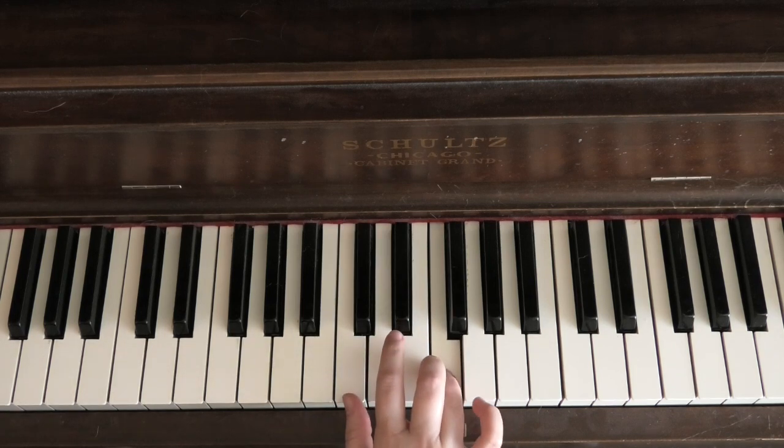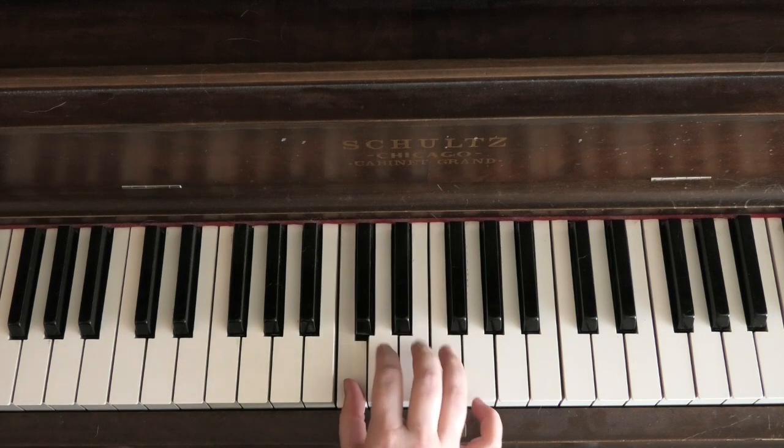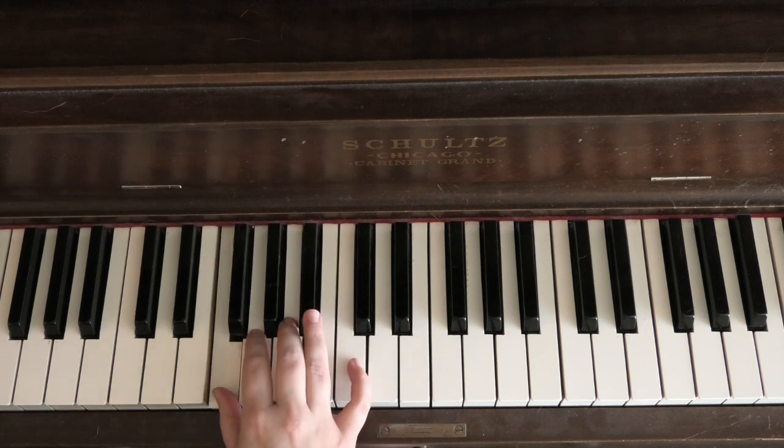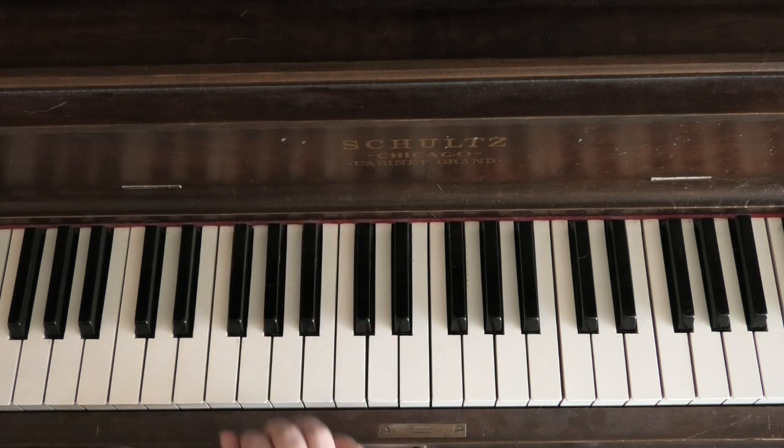You end on finger 4 instead of the pinky. On the way back down, you do the same: 4, 3, 2, 1, cross over with 4 to that B flat, 4, 3, 2, 1. Give that a try on your own if you'd like.